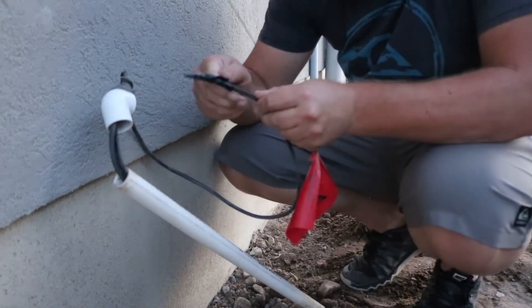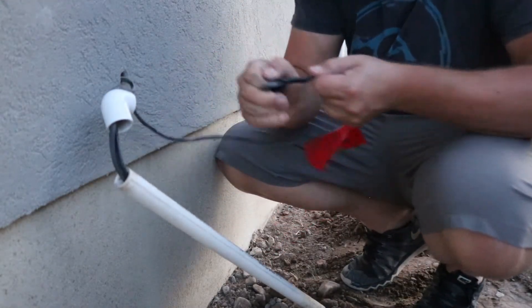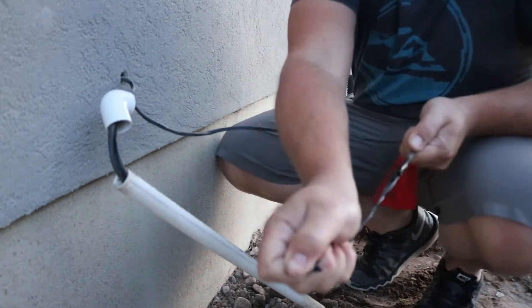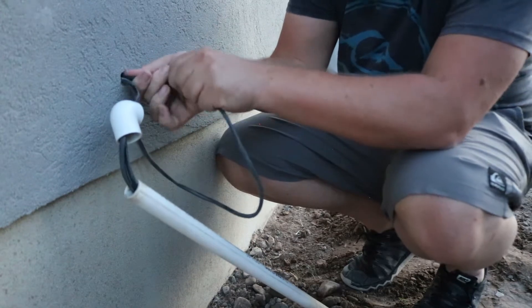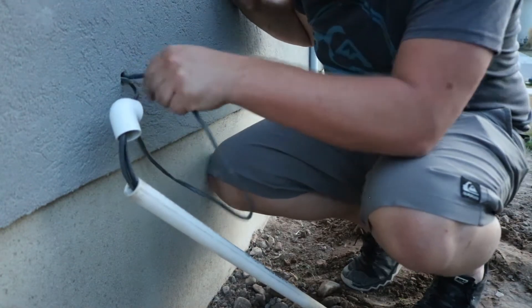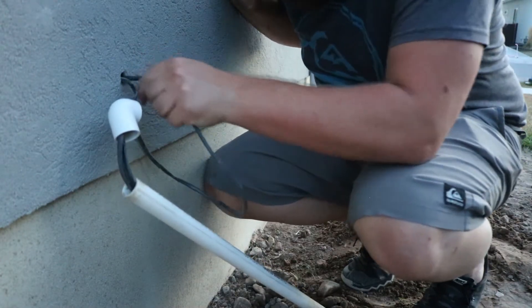It's just too thick — it's not going to go through there. So let's try running it by itself, see if we can even get it through that main wall. Okay, it's through that.